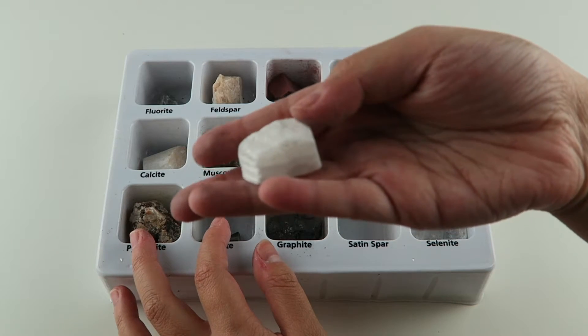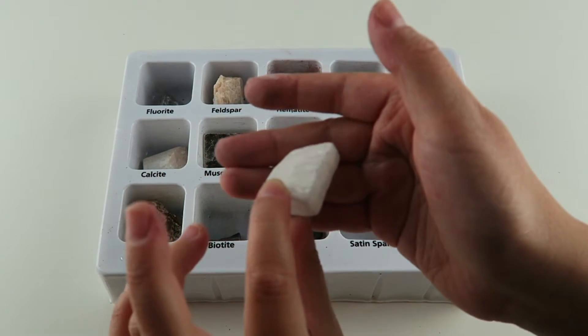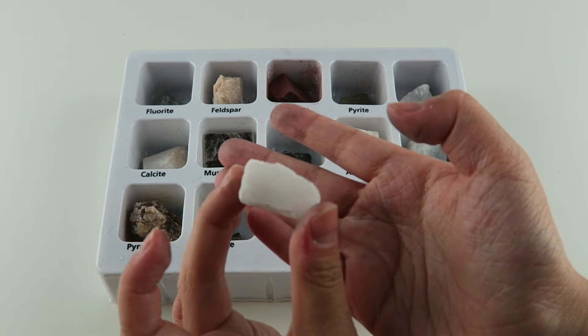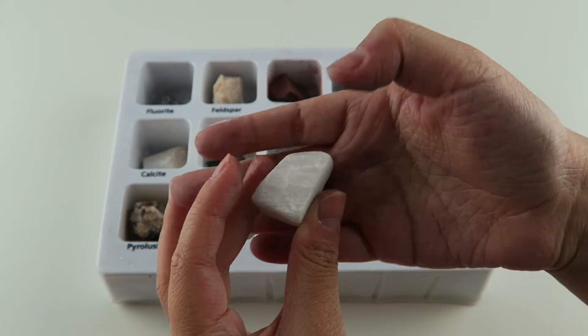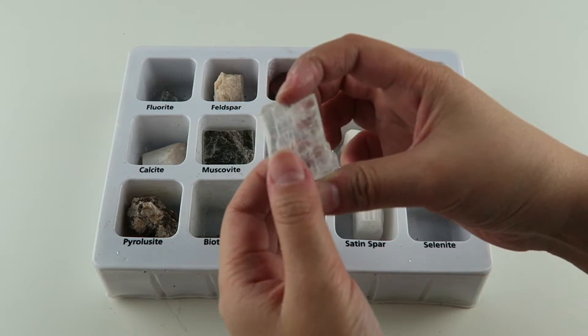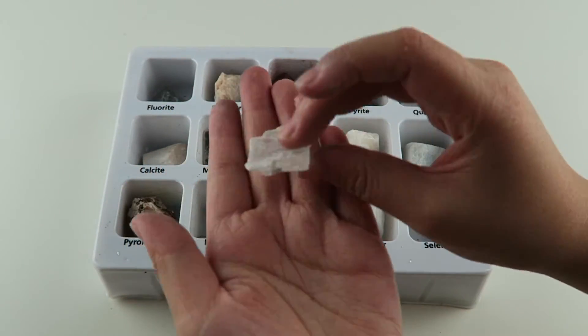This one is satin spar. That one reminds me of this one. This mineral is called satin spar because of its silky texture. The last one is selenite, and this one is super cool — it's like clear. Selenite means the moon in Greek.